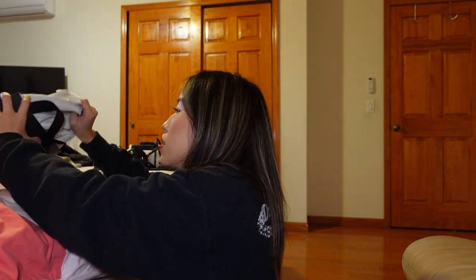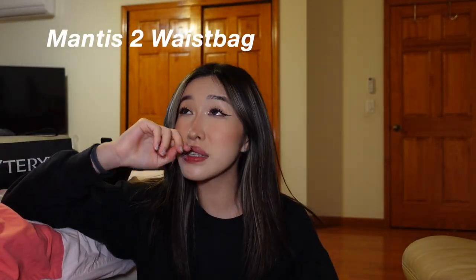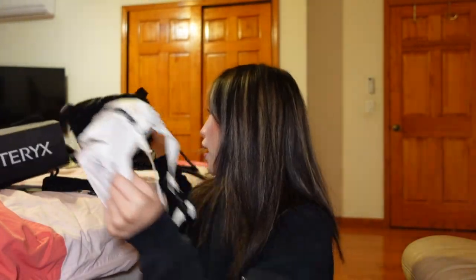I also have their Mantis — I believe this is the Mantis 2.0 — and this is the larger size. I have it in white and also in black. I got the black one first a few months ago and the white one after. I think this size is perfect, especially if you're a girl like me. If you tend to carry more things in your bag, this is such a good size. You could wear it like this or on your waist. There are cool compartments in this bag: a main zip, another inner pocket with a zip, two pockets with a divider.